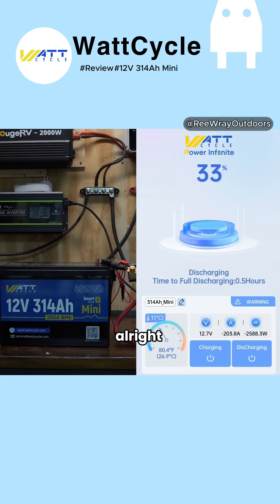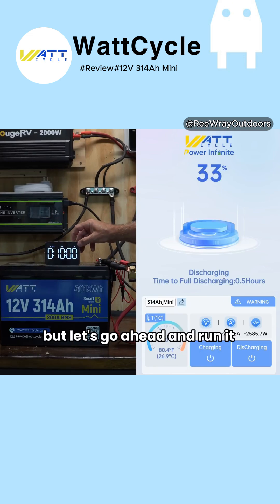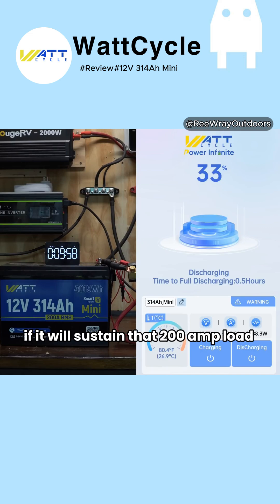203 amps. We've already been running for a minute, but let's go ahead and run it for 10 minutes and see if it will sustain that 200 amp load for 10 full minutes.